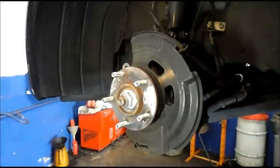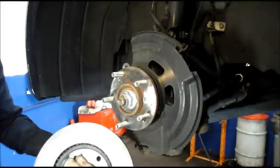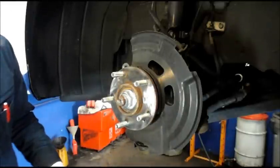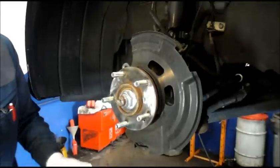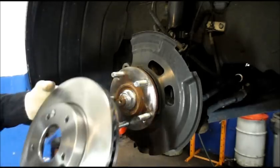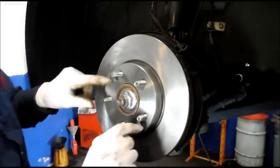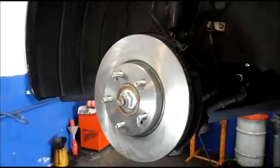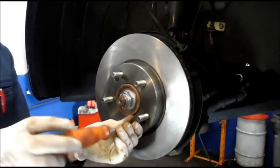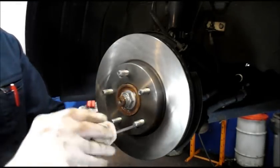Now that we have our new rotors, before you put them on the car you have to clean off the oily residue on them. Just use some brake cleaner and wipe it off, then turn it over and do the same thing on the other side. Then we're going to remount the rotor onto here — there's only one way it can go on. Line your bolt holes up, put it on, screw it on there, and catch those bolts that you previously took off. Tighten them snug — they don't have to be crazy tight, but nice and snug.